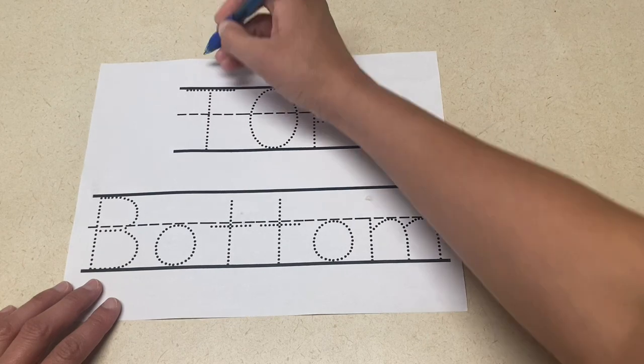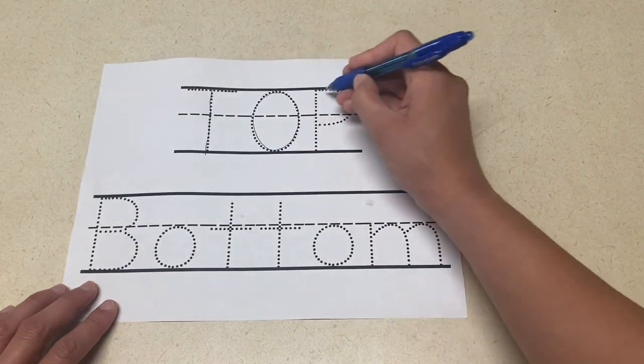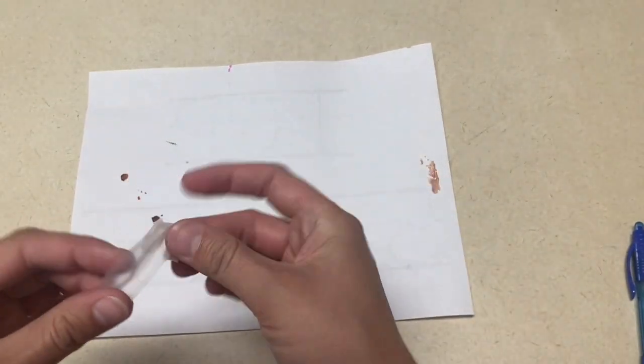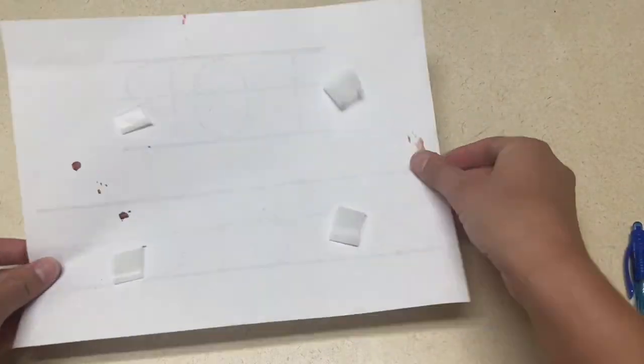The next writing activity is to trace the words up and down, but you're going to do more than just trace it. You're going to trace the word up on top of the table, and then turn the paper over, put tape on the bottom, tape it to the bottom of the table, and have the children write the word down while they are upside down underneath the table. Other words you might like to use instead of up and down would be top or bottom.